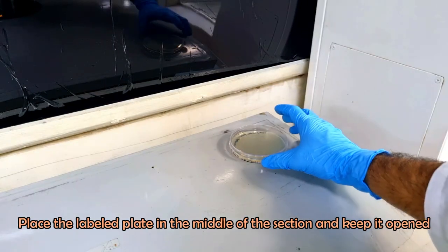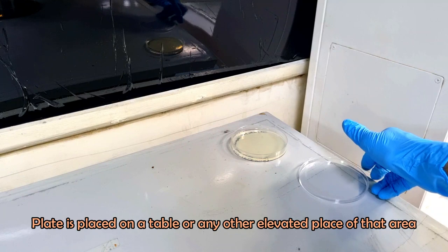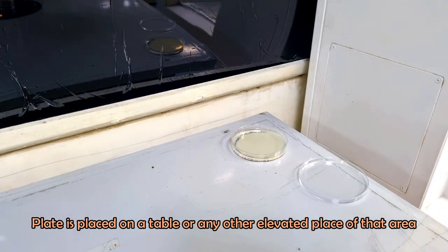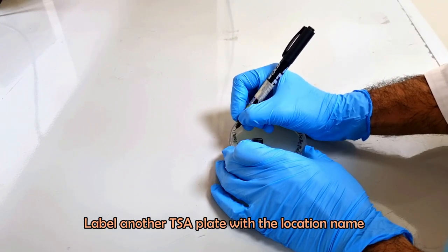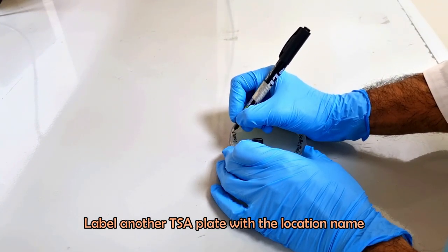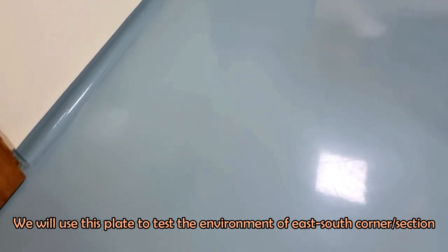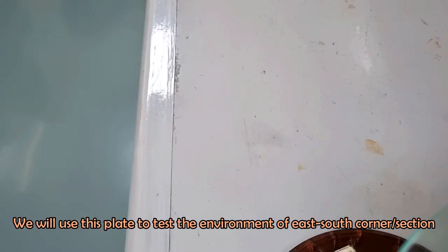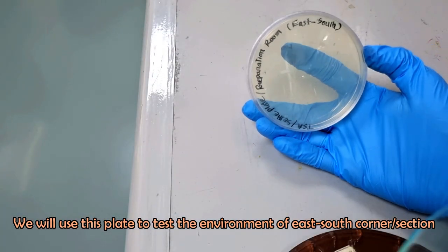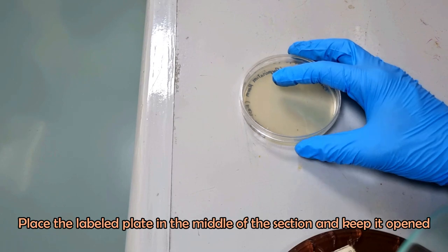Place the labeled plate in the middle of each section and keep it opened. The plate is placed on a table or any other elevated surface in that area. In this way, place a TSA plate in each section of the room.